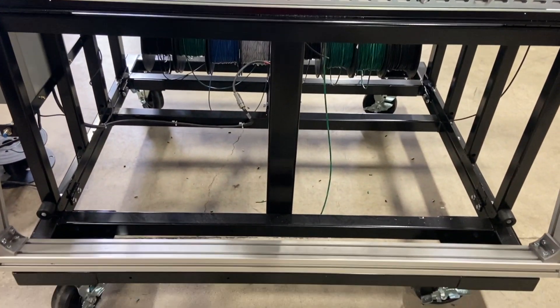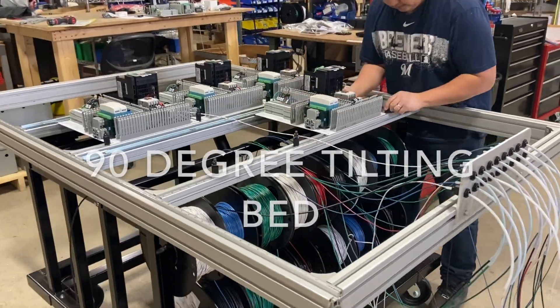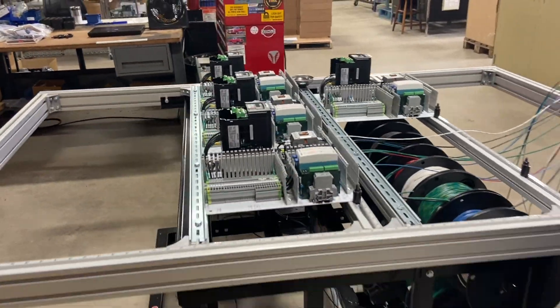The APS-1500 features a 90-degree tilting bed. While the bed is in the horizontal position, mount the sub-panel to the frame. Now is the time that you want to mount all of your components.